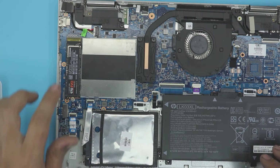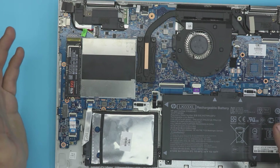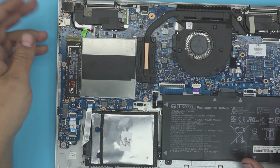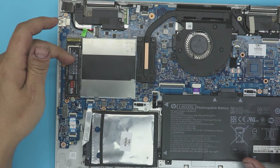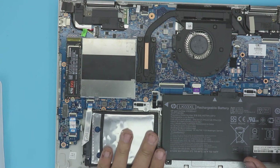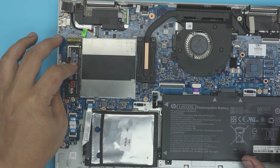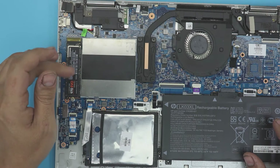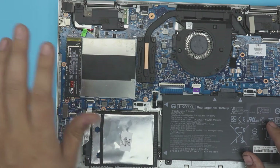Now we have the NVMe SSD drive tied right in place. Next, plug in a Windows ISO USB drive and boot from the USB port to format and install the new operating system on this drive. Or you can re-image it using a cloning program — I'll leave the program name in the description — to clone your main drive to the new SSD drive.